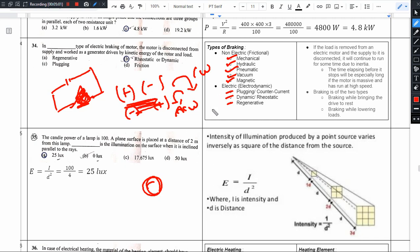The three types of electric braking are plugging, dynamic, and regenerative braking. In the present question, we are asked: in the dash type of electric braking, the motor is disconnected from supply and runs as a generator. That answer is rheostatic braking or dynamic braking.